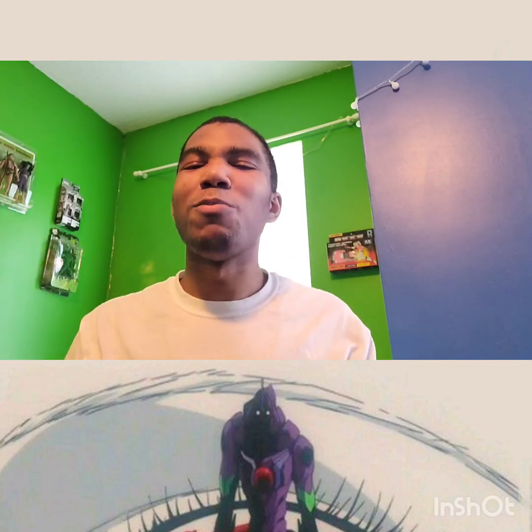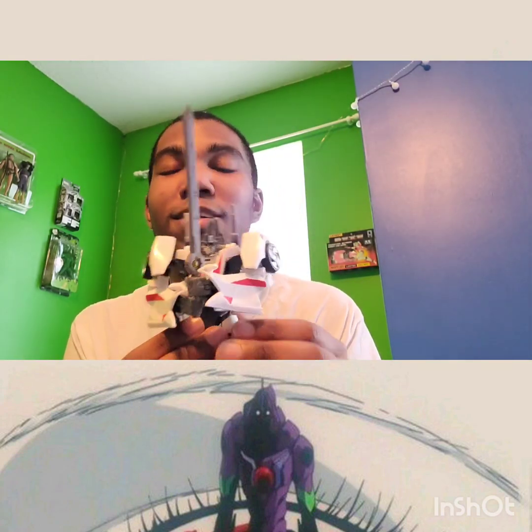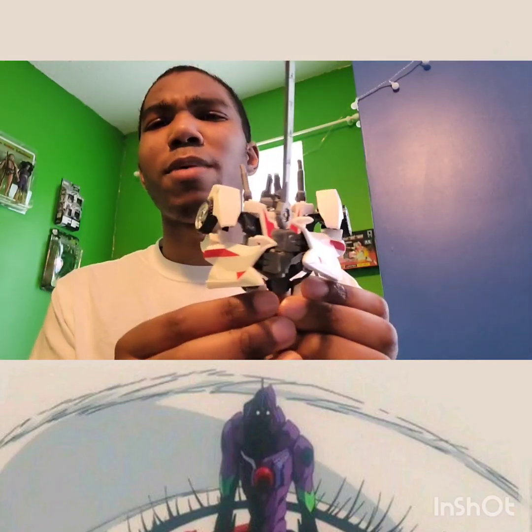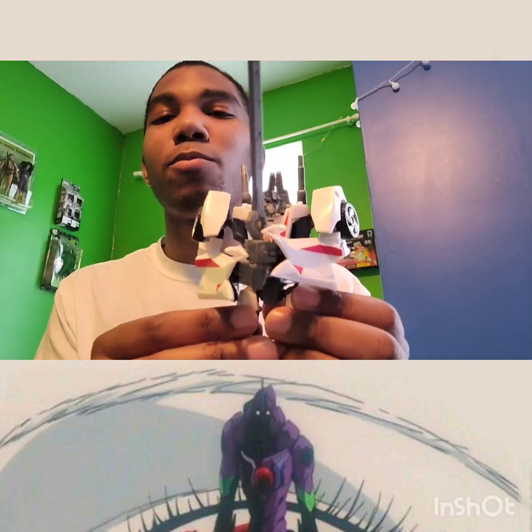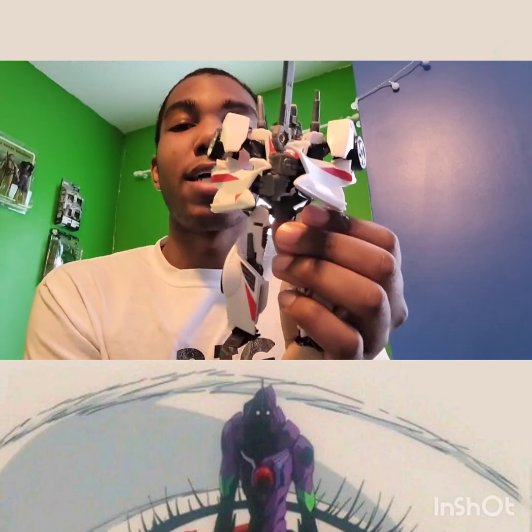What's up guys, HelloShiro Toy Reviews doing another figure review — more of a showcase sort of thing. This time we are looking at Transformers Prime Wheeljack, a custom. I think I talked about it in my Grimwing review; I love Prime, I really enjoyed Transformers Prime.